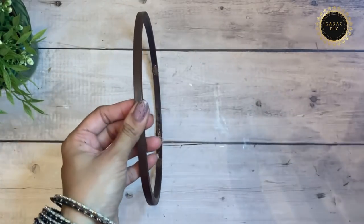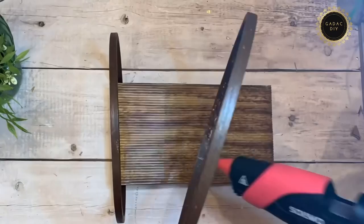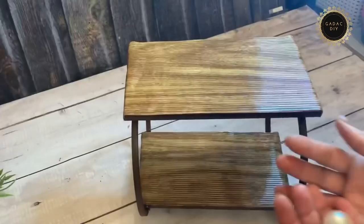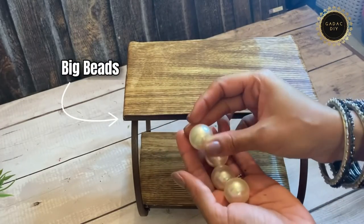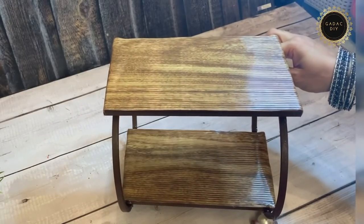Now comes the tricky part of fixing them on the embroidery hoop — you need to balance them appropriately. I'm also using these big beads and fixing them at the bottom so that it will not roll over.